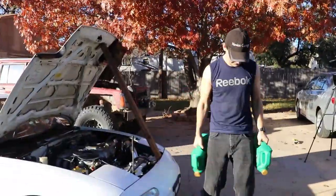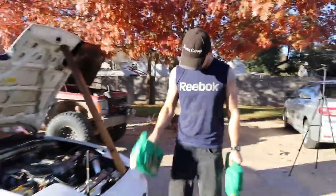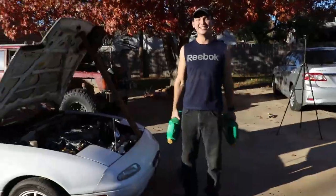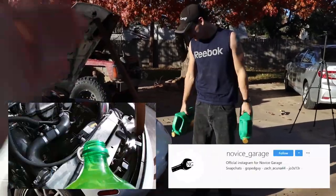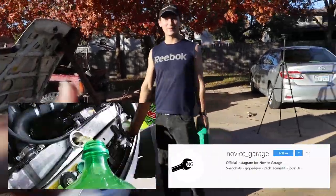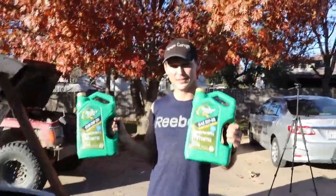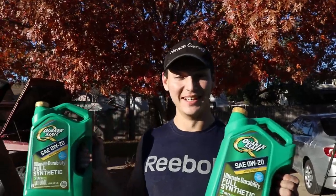What's up guys, welcome back to the channel. Today we are filling up the radiator with oil. Last video we tried Mountain Dew in our radiator - link in the description, go check that one out first. Today we're doing a sequel: we're gonna try engine oil instead of coolant, and this is not going to end well.